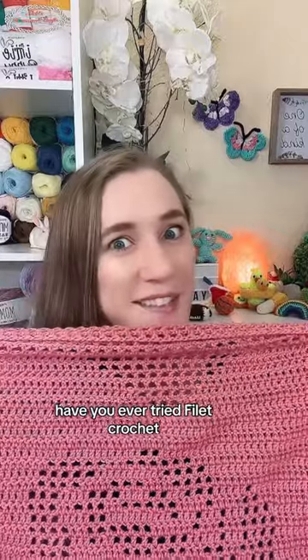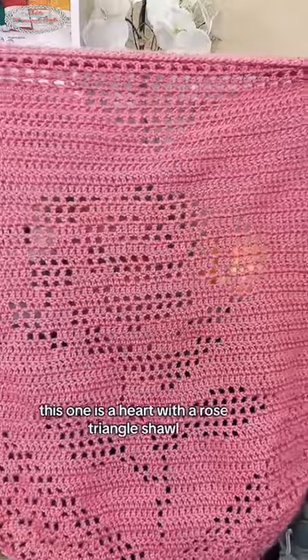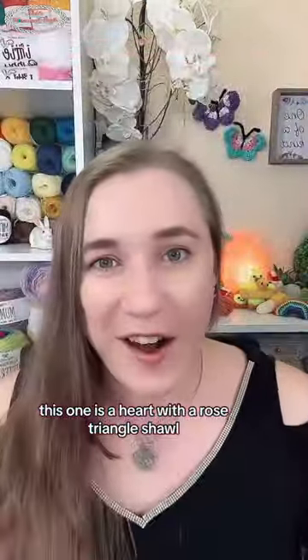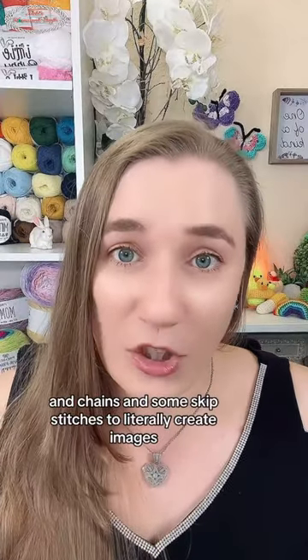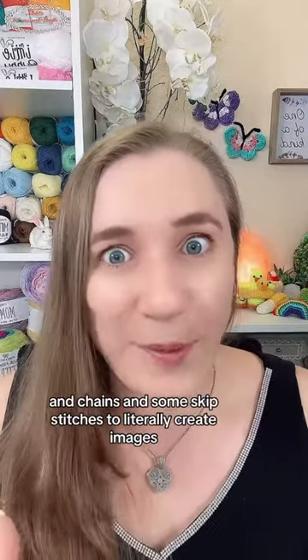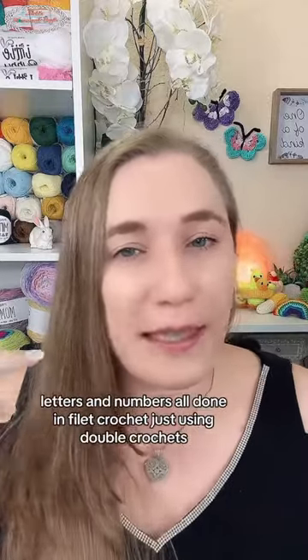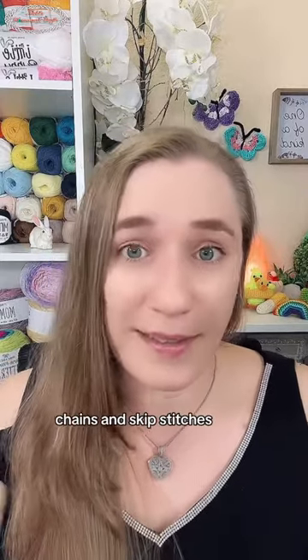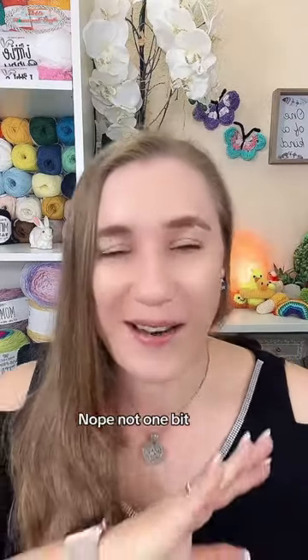Have you ever tried filet crochet? If you ever wanted to try it, how about this one — a heart with a rose triangle shawl. It is so much easier than you might think because it only uses double crochets, chains, and some skipped stitches to literally create images. You can create images, letters, and numbers all done in filet crochet, with no color changes at all.